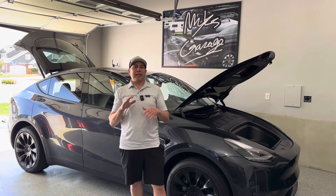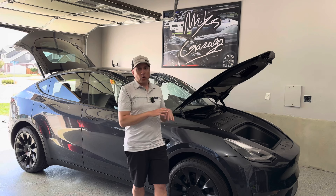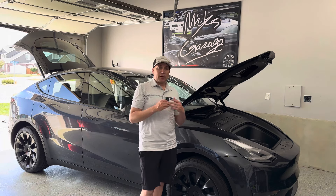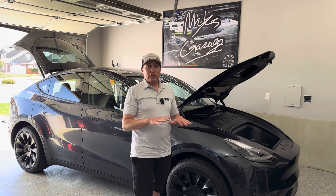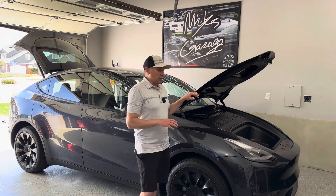Welcome back to the channel! Today I'm going to do a protection install on my 2024 Model Y Long Range. I've only had it a couple months and it only has 270 miles on it — really low miles. I just got the PPF done, so stay tuned for that video.